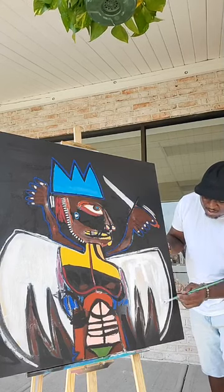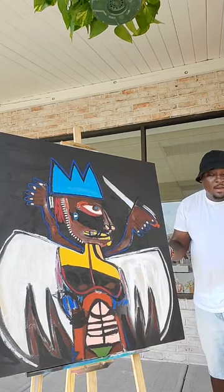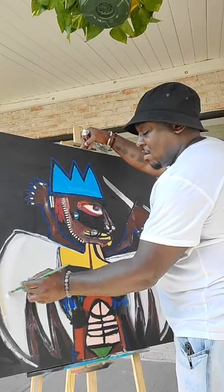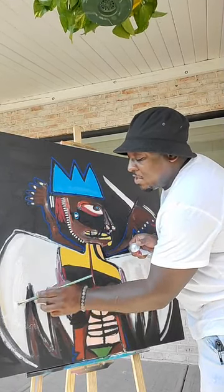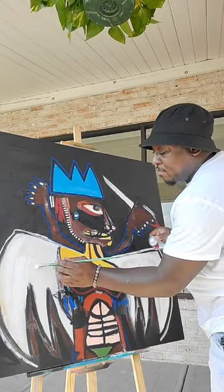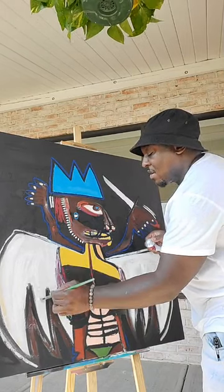Cover that drip right there, give a little texture here. Sorry — I forgot I was live for a second. Let's try to cover these cracks right here with some oil again. This painting is gonna take a while to dry. Probably just put this one away in storage and let it dry in there.